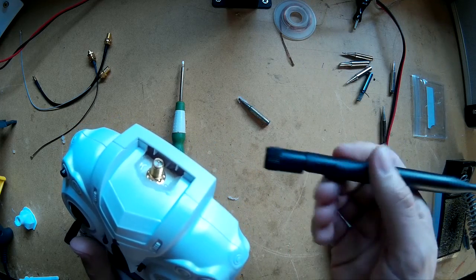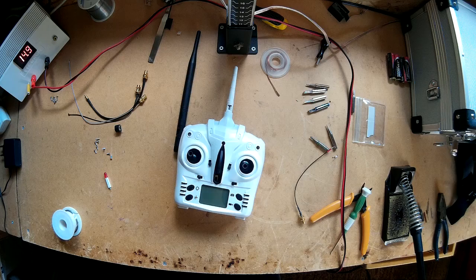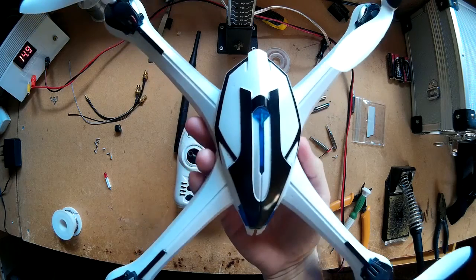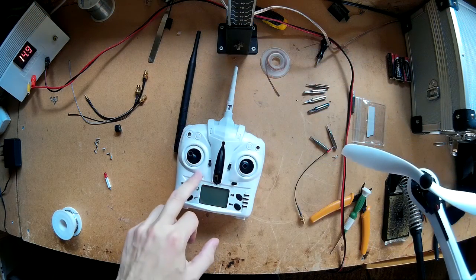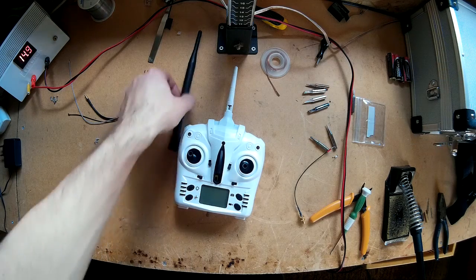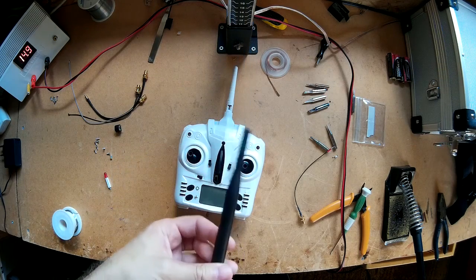Continue to watch and you'll see how I've done it. Today I'm going to be modifying the Tarantula X6 quadcopter's transmitter to do a range mod on it — putting a 5 decibel antenna on it.